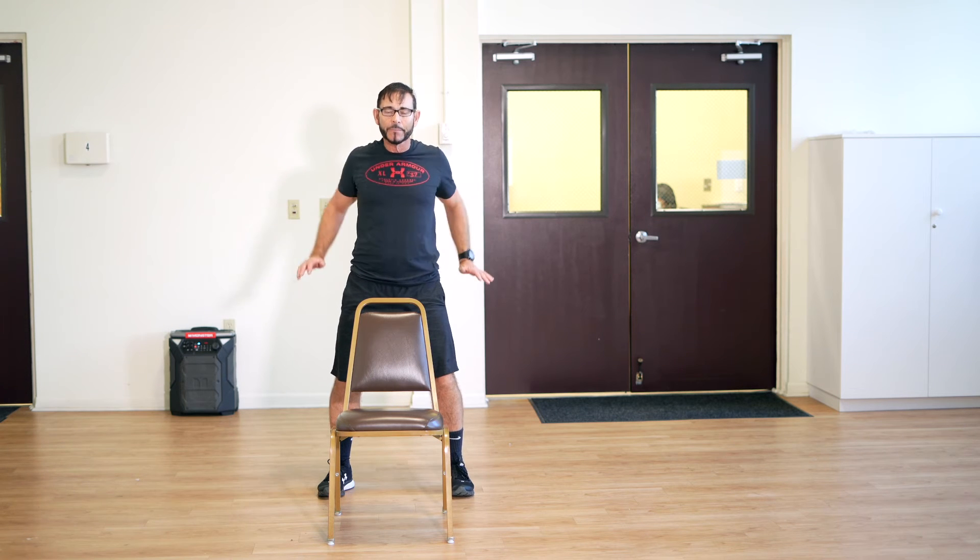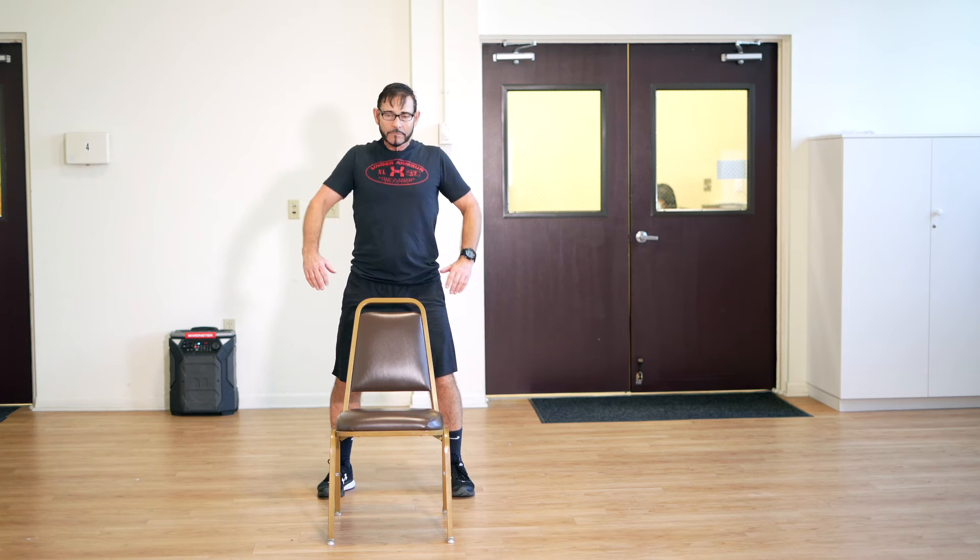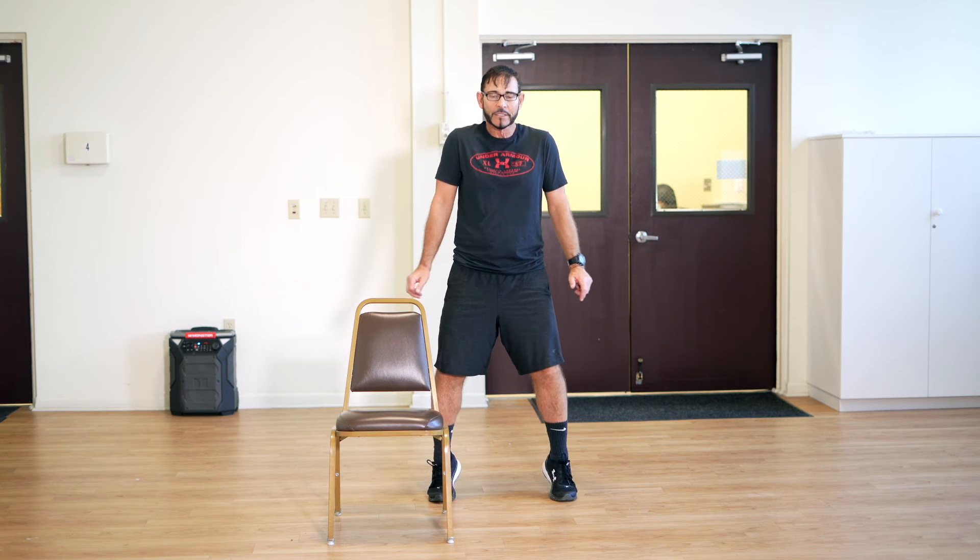Roll your shoulders up, back, and down. Shrug and lift your heels up and down. Lift and lower — two more times, up, down.